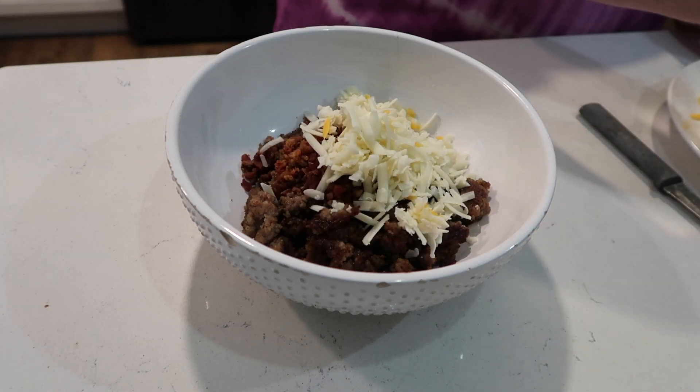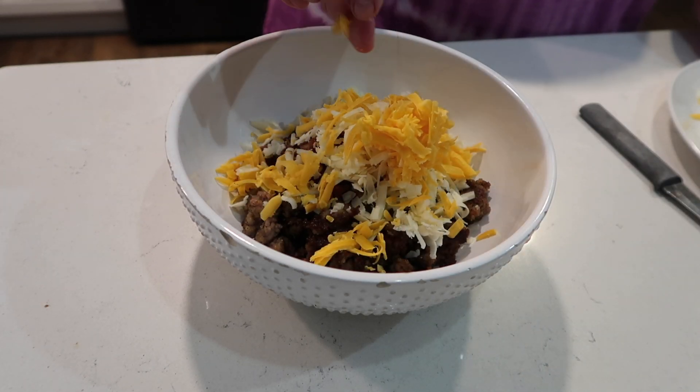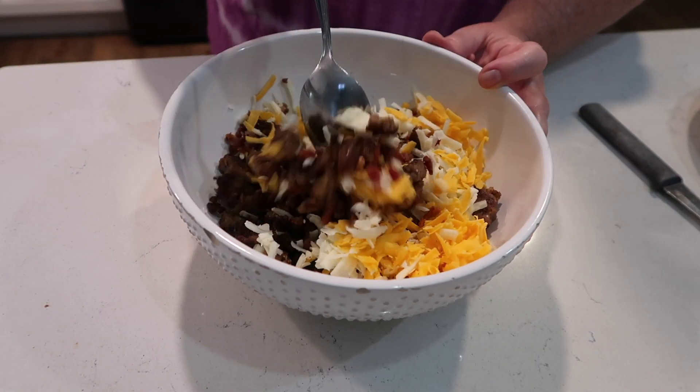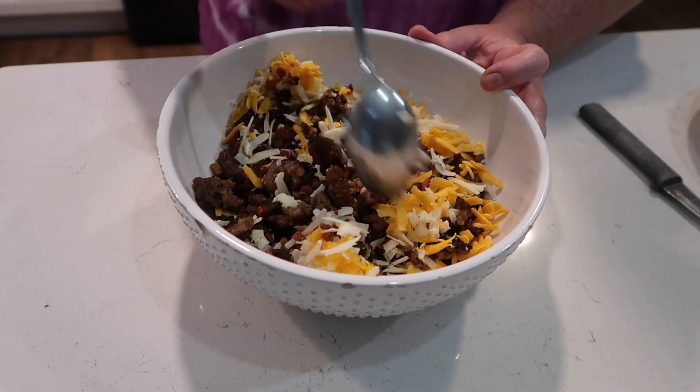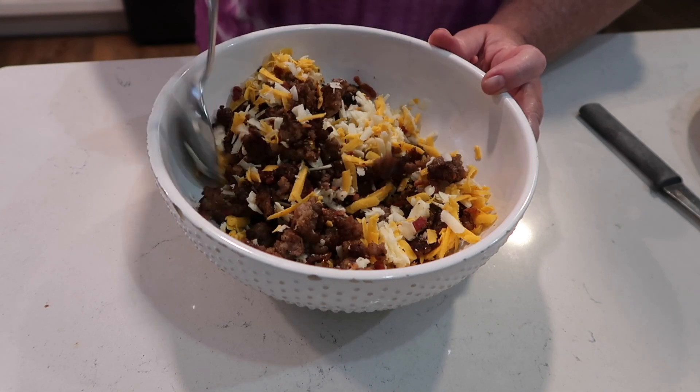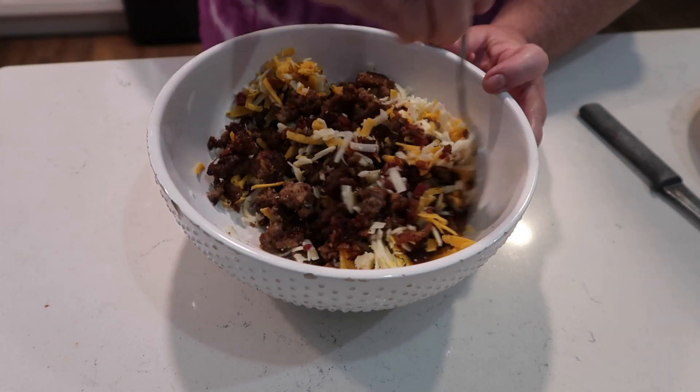It calls for bacon - I used the little real bacon pieces. It calls for cheese, so I had white cheddar and regular cheddar, and I shredded that up. You mix this mixture together and what we're going to do is make breakfast enchiladas, so this here is the filling.